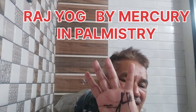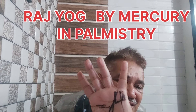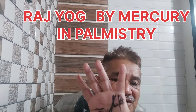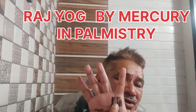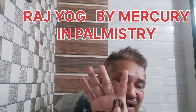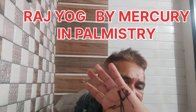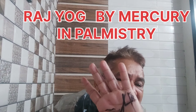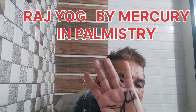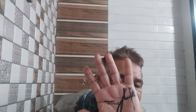If there is a sign of a square in the Mercury mount, this is also a very good sign in the palms — a Raj Yoga. Your Mercury mount should be full or raised and well-formed. A square on the Mercury mount is also a good formation. These types of signs form the Raj Yoga. Thank you.